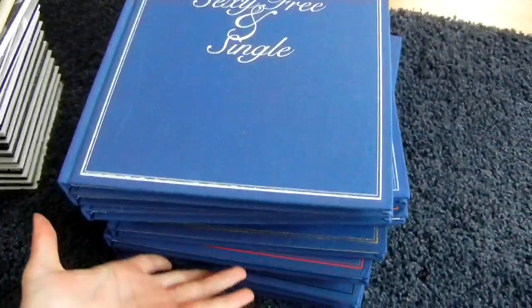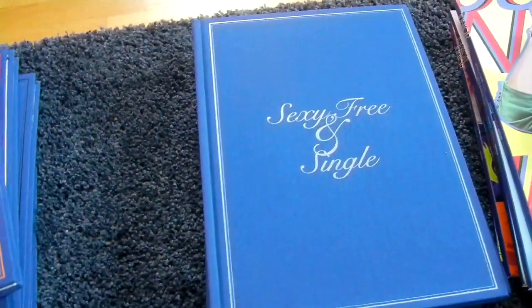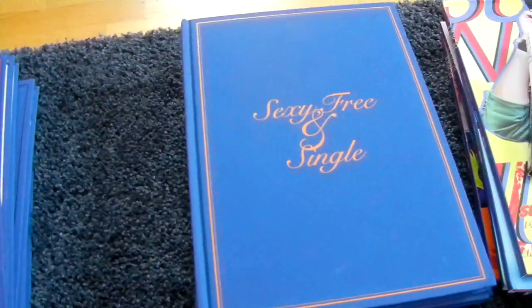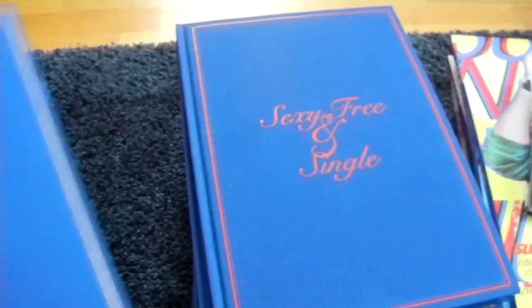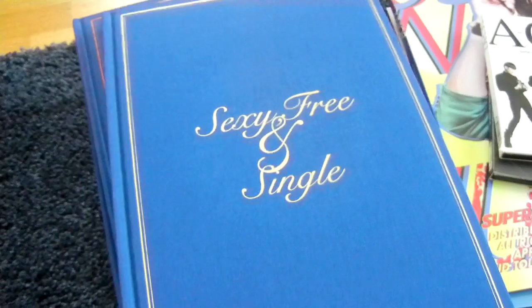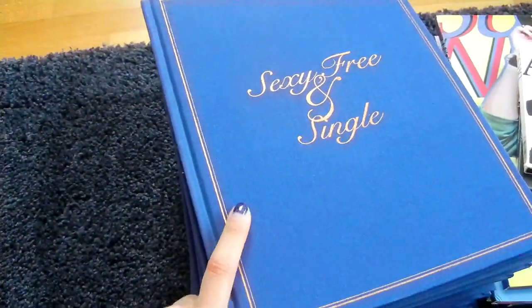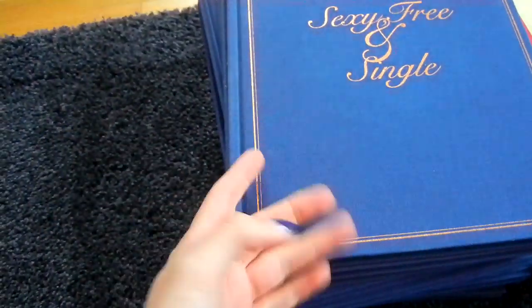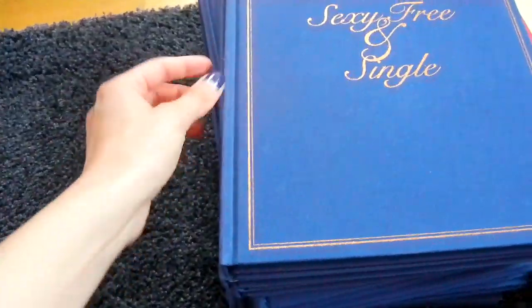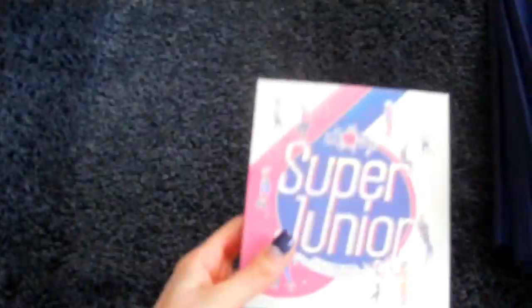Then for the sixth album, here are all my A versions — I have all the colors: white, silver, glossy red, blue, orange, glossy gold, matte red, matte gold, and black. I also have the brown or glossy orange one — it looks more glossy orange but according to the original colors, this is the one that should be orange or brown. Then I also have the B version and the repackage, Spy.